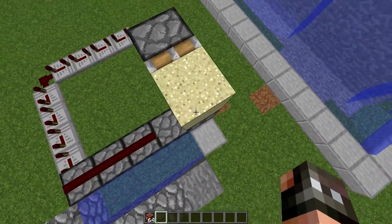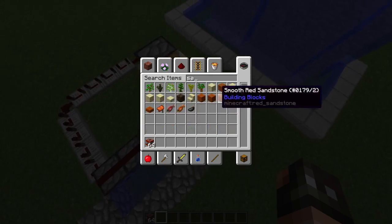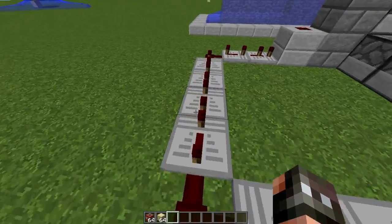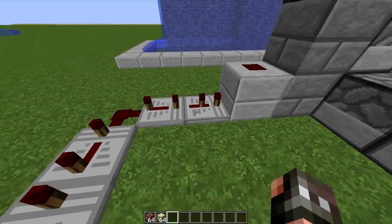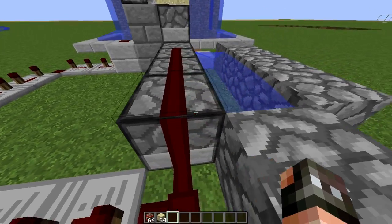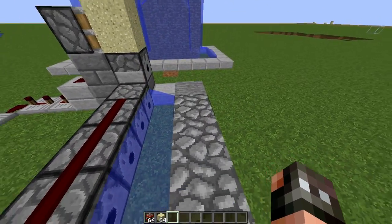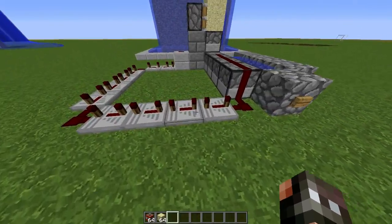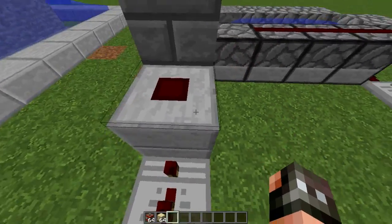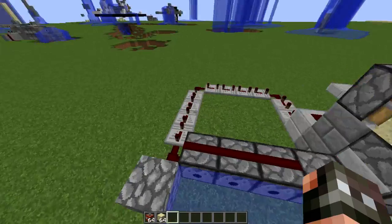To make a sand firing cannon, you basically have to make the sand be in midair right when the TNT that's launching the sand explodes. To do that, you'll need some repeaters set to just under 40 ticks — I'd suggest over 36 ticks. That will make it so the sand is in midair right when the TNT explodes. Since TNT takes 40 ticks to explode, you can do some math to figure out the right number of ticks.